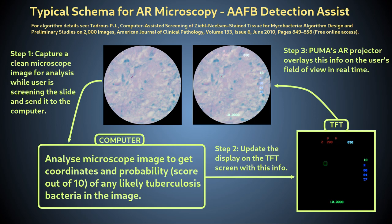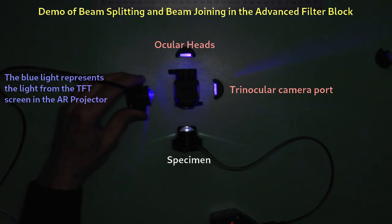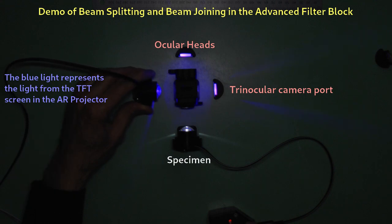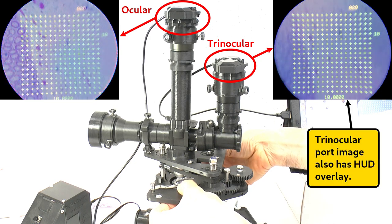However, there is a potential problem in doing this. Recall that the AR projector will project its HUD image onto all outputs of the beam splitter. This means that any camera at any outlet will see the superimposed HUD, which will partly obscure the image and hamper attempts to process the captured image of the specimen. This can be especially a problem if your AR system is trying to get information about tiny particles that could get obscured under bright HUD features.